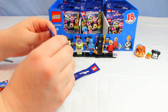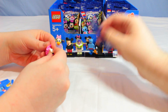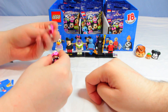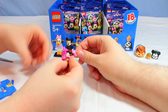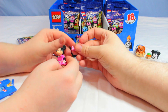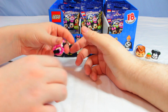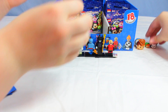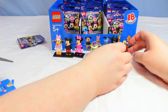We got Minnie Mouse — I got it right this time! They all have bows; these are really detailed. We're putting her bow on, and there's Minnie Mouse. We're gonna put her right by Mickey because they've got to be together!